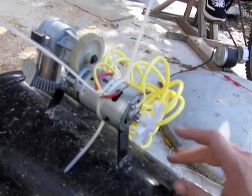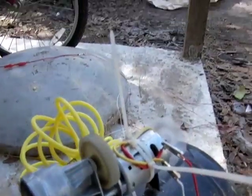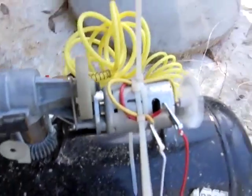The problem with that is they are terribly inefficient. So what we're going to do — I've got it hooked up to a tank. We're going to see how long it takes Denise to compress the air. We have this hooked to the compressor and we're going to see how she does.